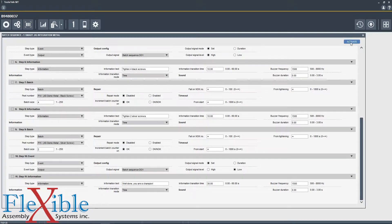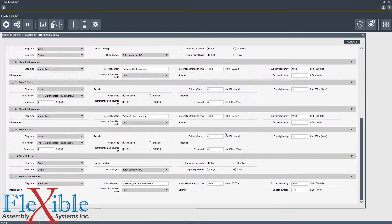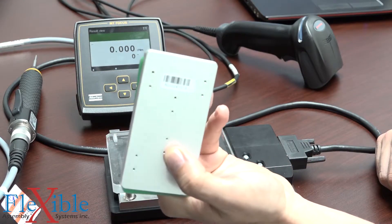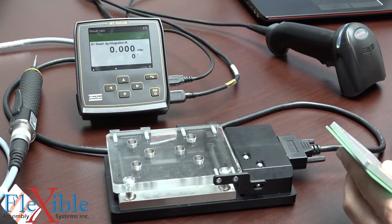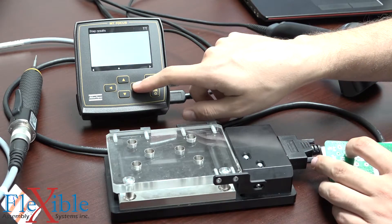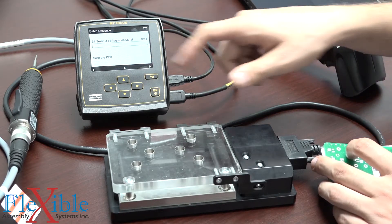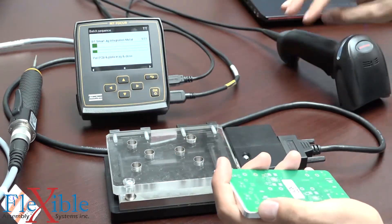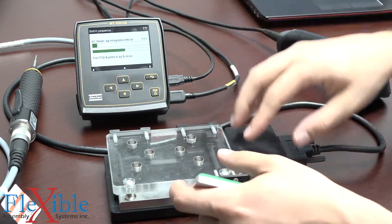We could try to activate this batch from here but as you can see the source is telling us that the scanner is set up to determine the batch, so let's give that a shot instead. I will pick up my plate which has a barcode here on the back and I will go ahead and scan that. Right away you see on screen that batch number one already opened up. I can scroll over to our batch sequence view mode and we see that step one is to scan the PCB. So let's do that — we'll scan our PCB.